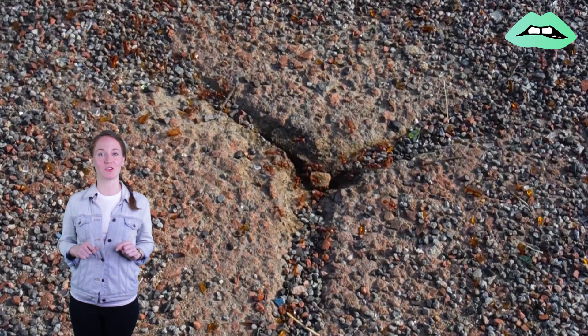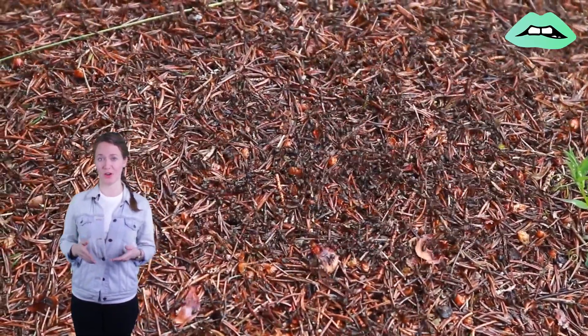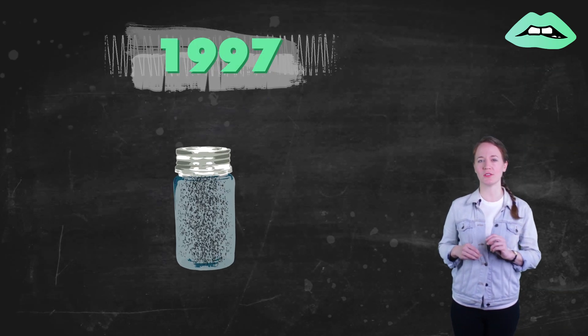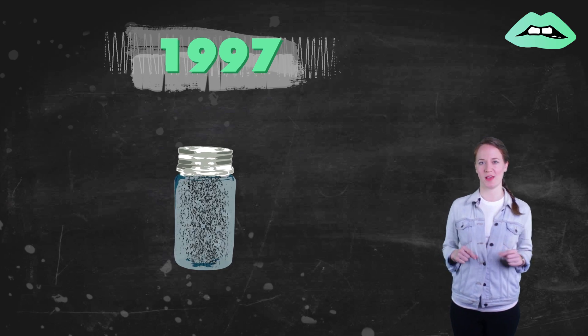This gave Dr. Porter an idea: what if we introduce these flies to the U.S. as a way to curb the fire ant population here? In 1997, he got approval to release the first species of South American ant-decapitating flies in the U.S.